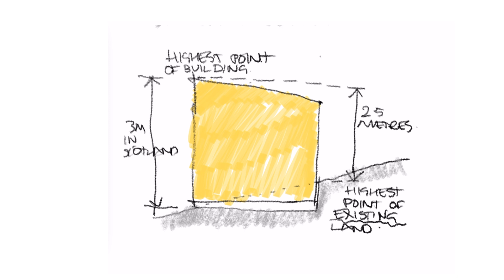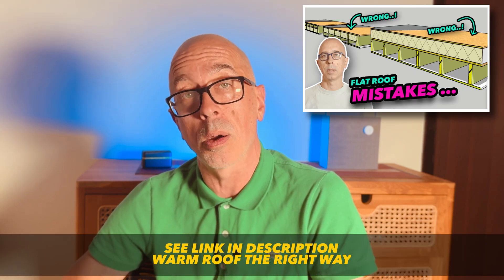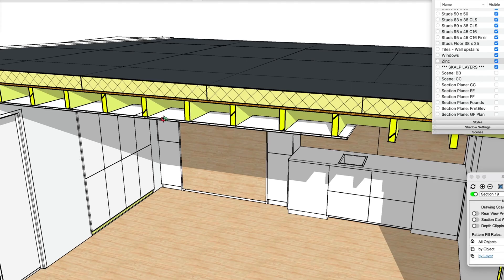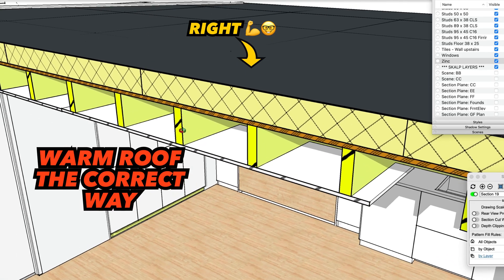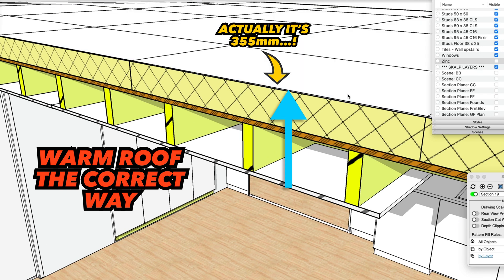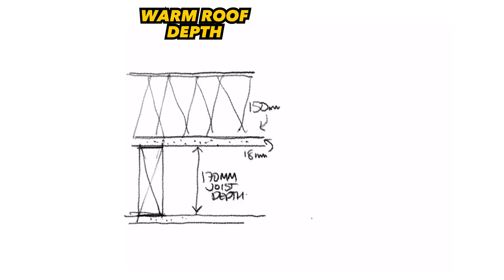Unfortunately, extensions, garden rooms, and outbuildings under permitted development are being constructed with insulation between the joists hard up to the roof deck. If you look at my video on how to do a warm roof properly — with no timber deck on the cold side and no thermal bridging to keep it cool in the summer — you'll see an overall makeup thickness of 375 millimeters versus the makeup here of 235 millimeters. So you're saving 140 millimeters of height, and that really matters.